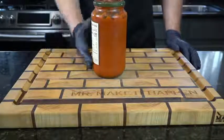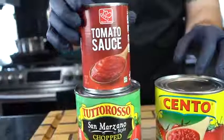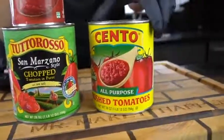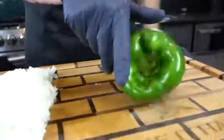And for the best spaghetti ever, we need some jarred spaghetti sauce — just kidding, guys, you know that's a joke. We're going to make this from scratch. We need some tomato sauce, some San Marzano chopped tomatoes, and some crushed tomatoes. As always, specific measurements and ingredients can be found in the description box below.